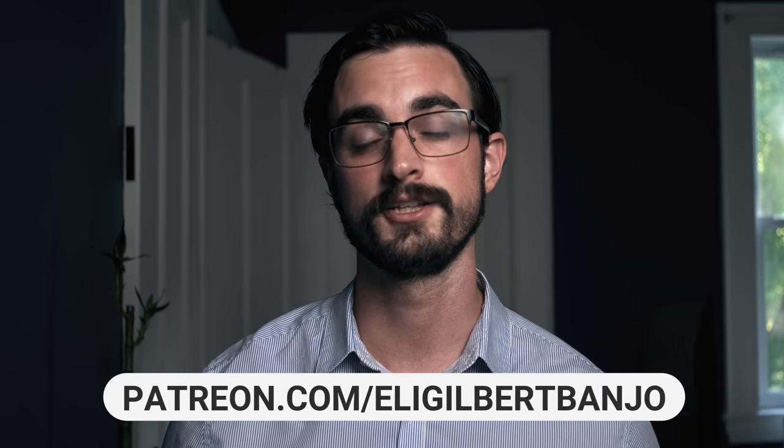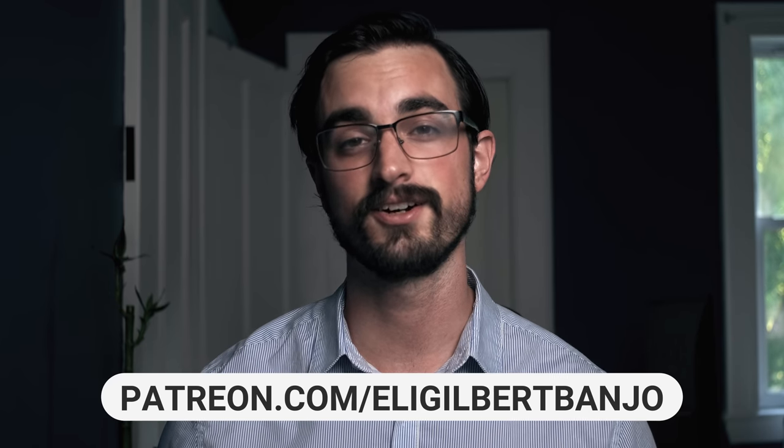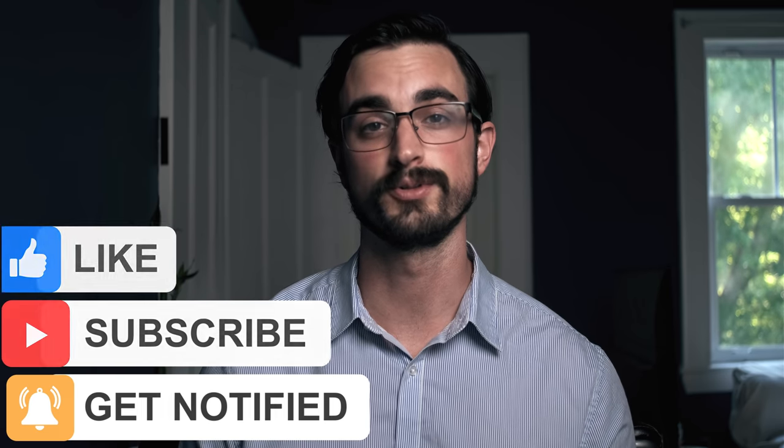If you want PDF files of all the tablature from this lesson as well as a bonus practice tip, then you should go to patreon.com/EliGilbertBanjo. That's where I post everything that you can't find here on YouTube. Also do me a huge favor and subscribe to this channel and like this video — it's one of the things that makes these videos possible and I really appreciate it.